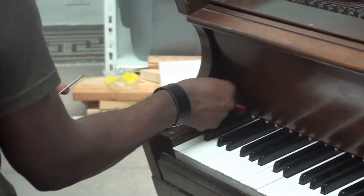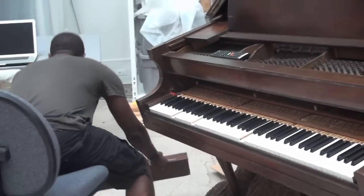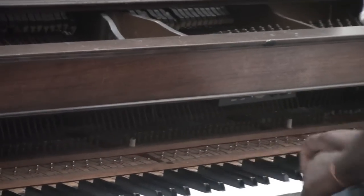So today I'm here doing some repairs to make sure that it's sounding the way I want it to, that the notes are hitting the right way, and to troubleshoot any difficulties we might find.